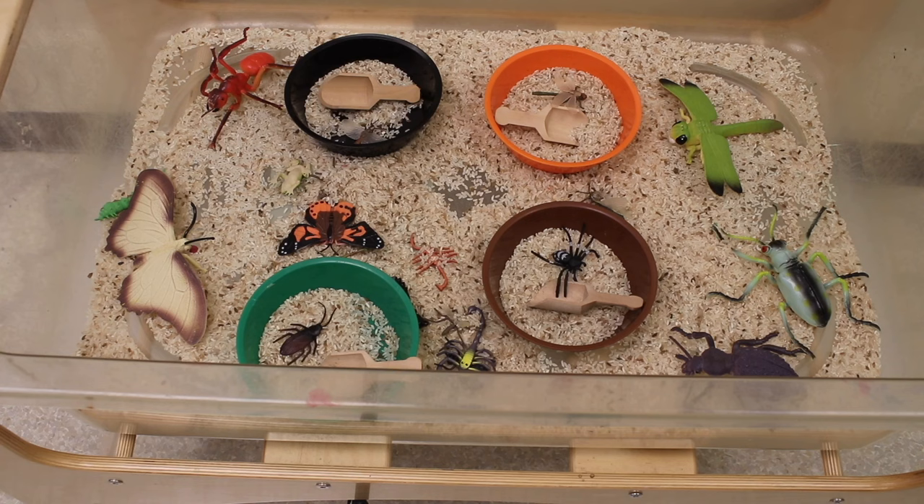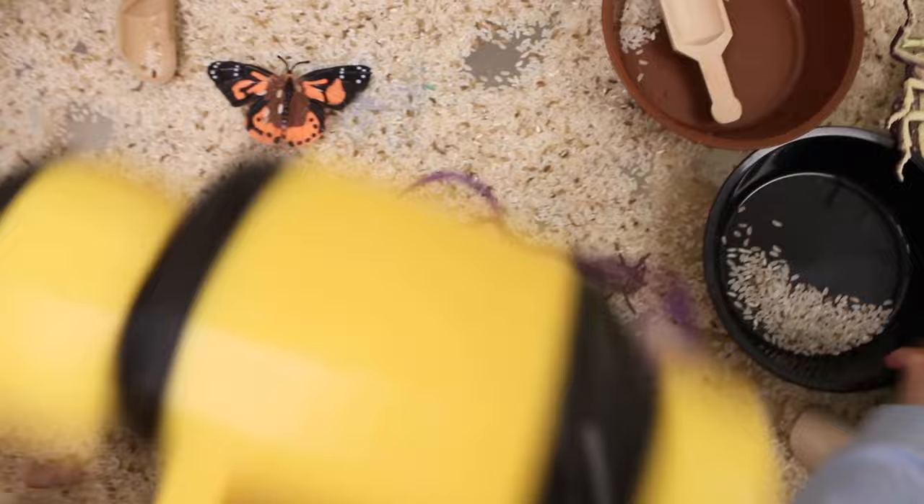On our light table, we've got bees — these are little bee finger puppets. In our sensory bin, we have dyed rice and bugs. I don't know how the binoculars got in here, but that seems to happen!